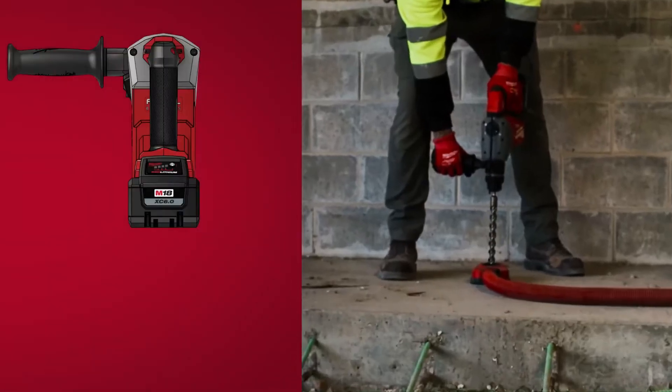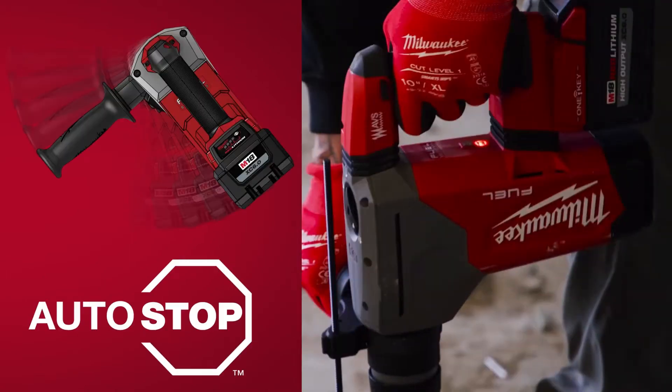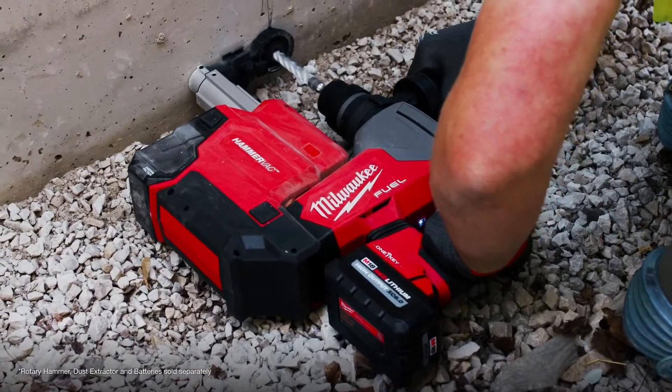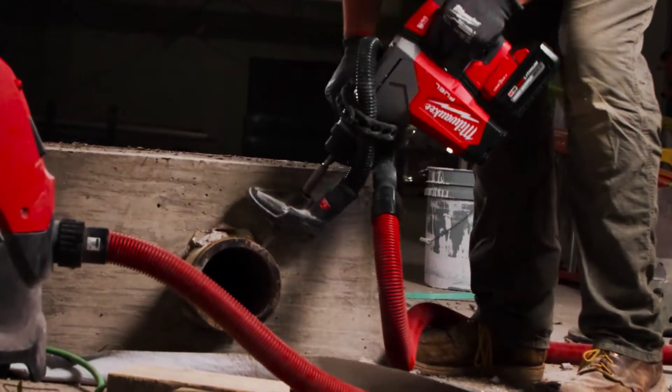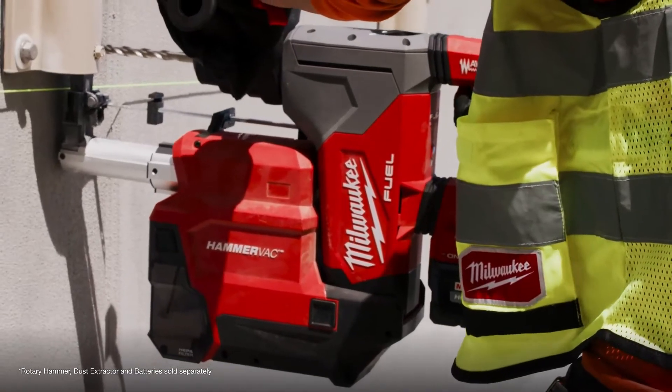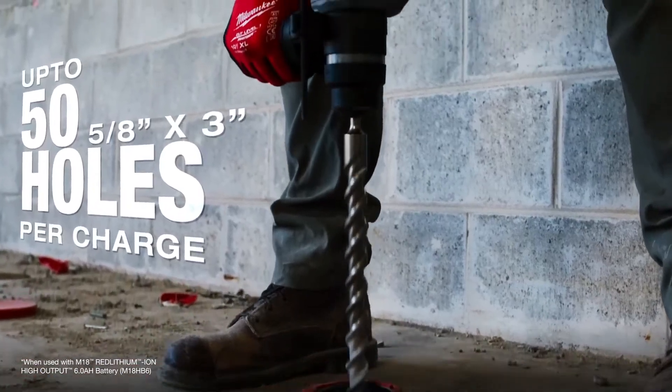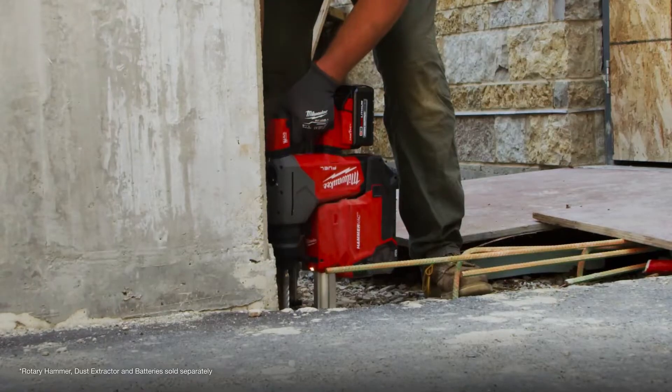The auto kickback feature is awesome because we didn't have stuff like that before — you'd twist your wrist, hurt your wrist — and this prevents all that. It feels a lot stronger and a lot easier to use. The corded ones usually kicked me around a lot more; I haven't had that problem with the M18 hammer.